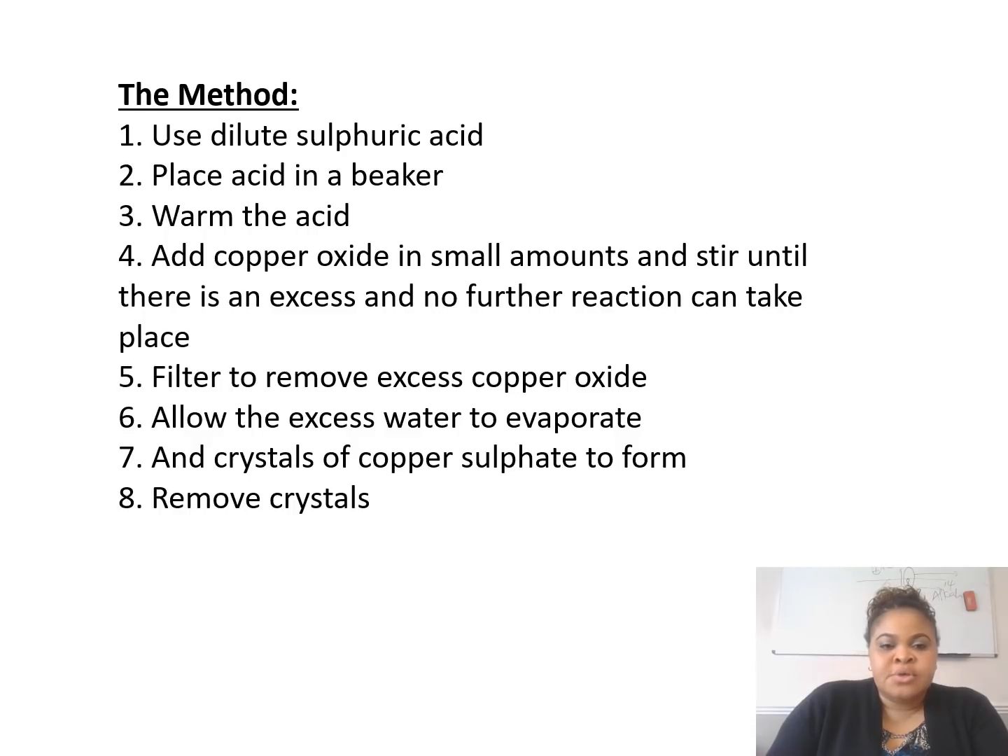The method: use dilute sulfuric acid, place the acid in a beaker, warm the acid, and add copper oxide in small amounts. Copper oxide is a black powder. You keep adding and stirring until you have some that are not dissolved. The whole reason is so that you can be sure that all of the sulfuric acid has fully reacted.